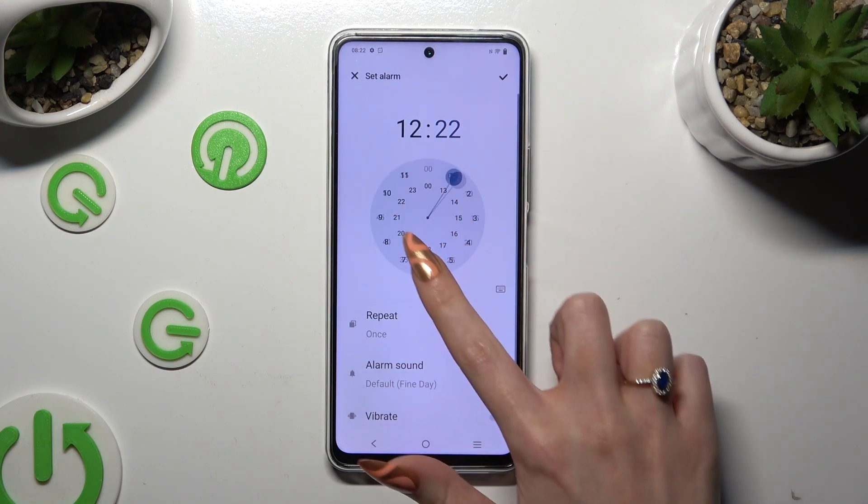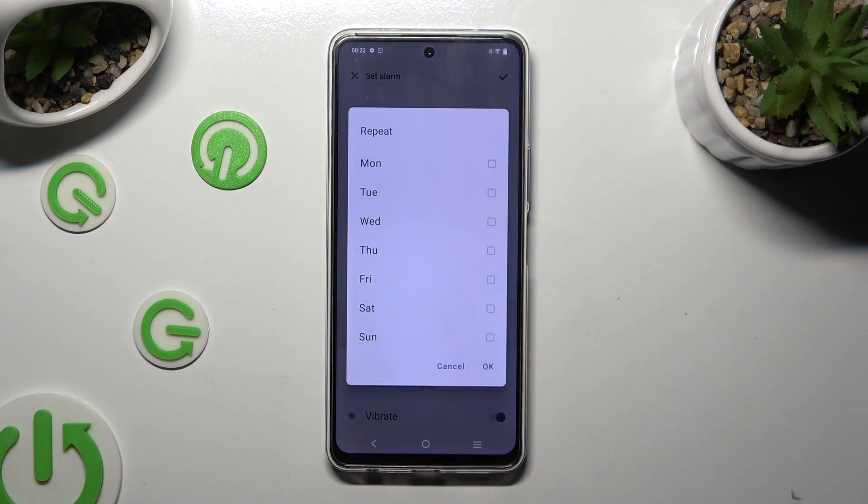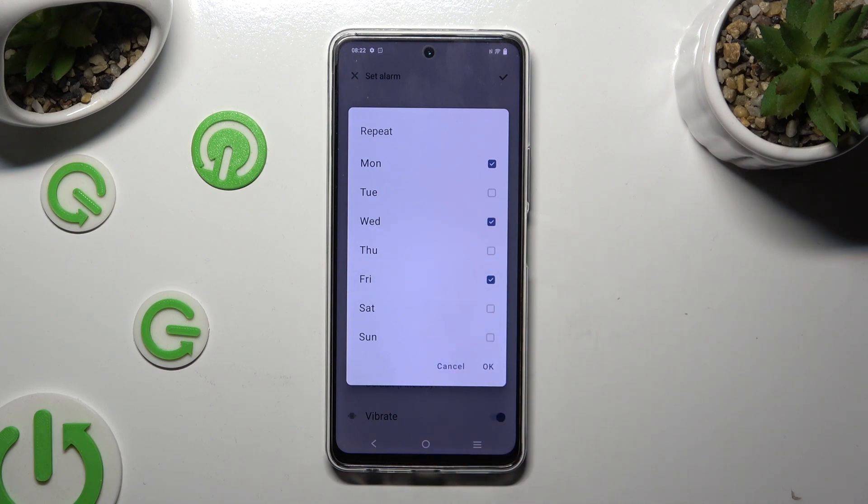Set up an hour, then click on repeat and pick the days of the week. To save them, select OK.